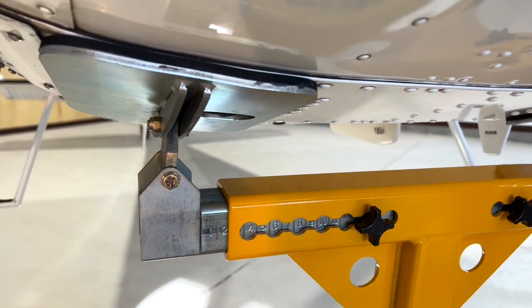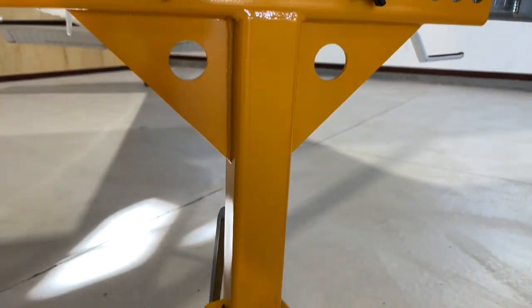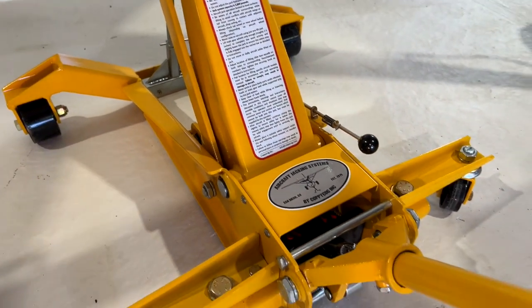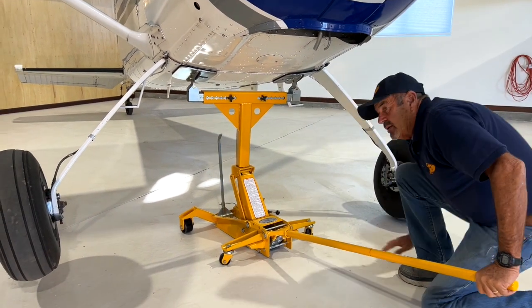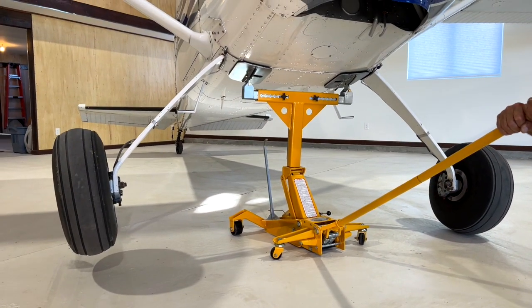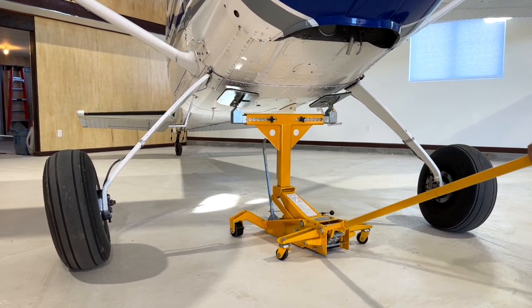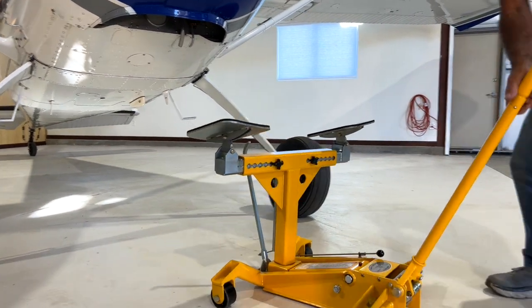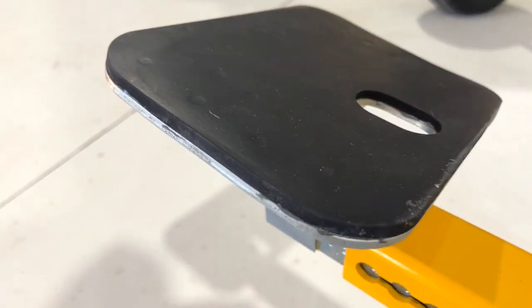When I lower it down, you'll see all the marks in the rubber left over from those rivet heads. So I'm going to raise it very slightly, lower that safety stand, and then lower the whole jack back down. If the light's right, at this angle you can see the indents from all those rivets. Those will keep that aircraft from ever sliding.